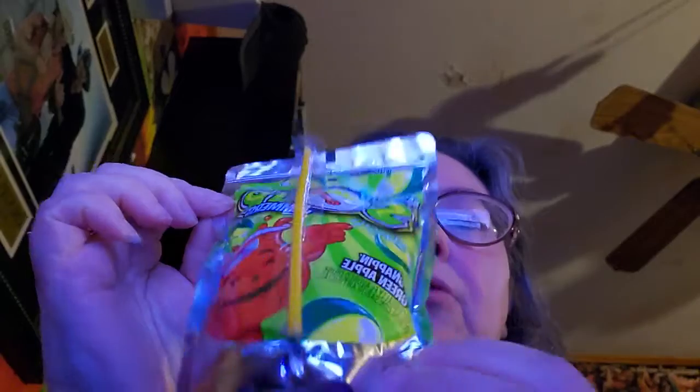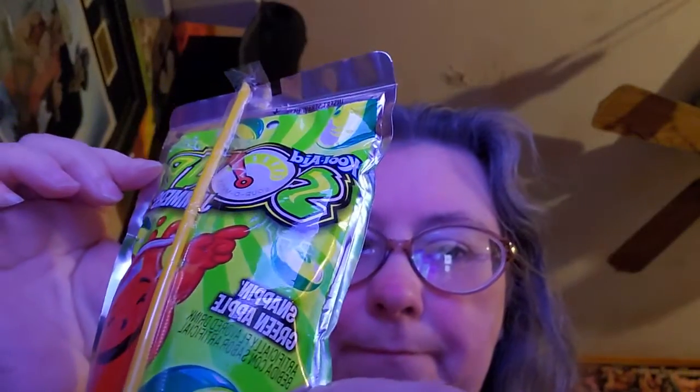The next one is Snappin' Green Apple, and hopefully it's got a good apple flavor in it.